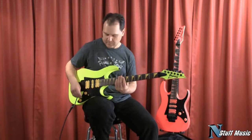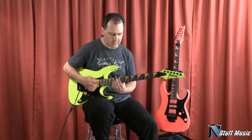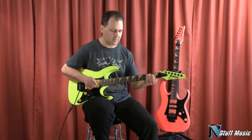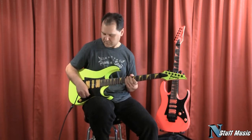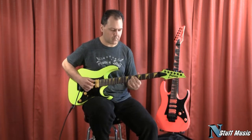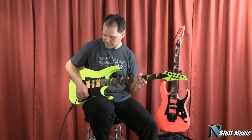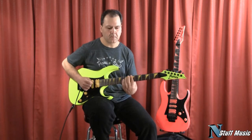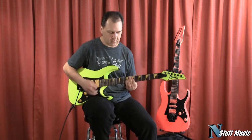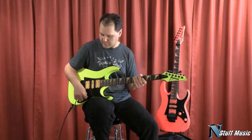Next, the neck in the middle. Next, just the middle pickup. Next, the middle and the bridge. Next, the bridge pickup.